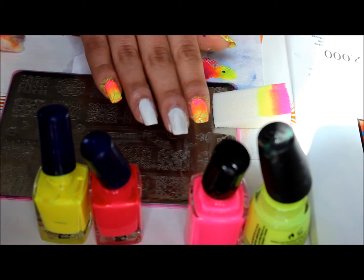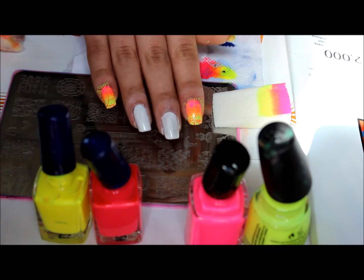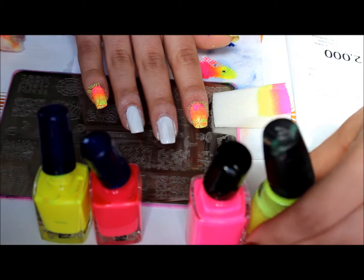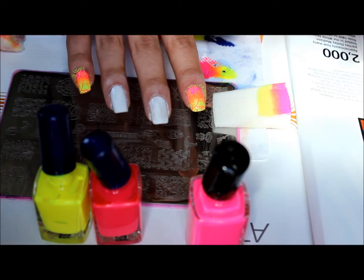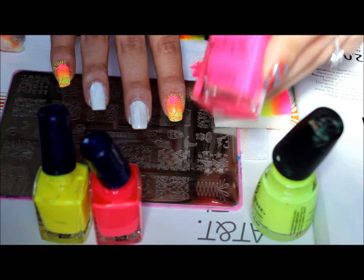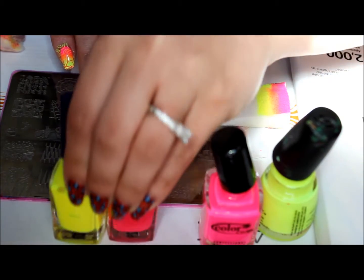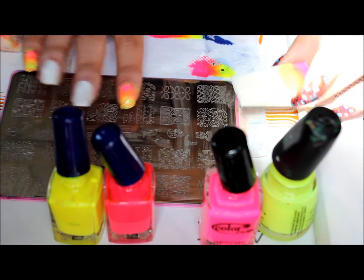Hi everyone! I wanted to show how I do a gradient nail and a gradient stamping. For the gradient nail I'm going to be using China Glaze Celtic Sun, it's a neon, and Color Club Pop-tastic, and then Mundo de Unas neon yellow and pink for the gradient stamp.